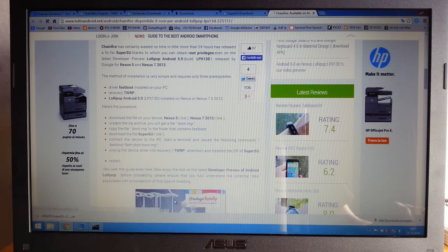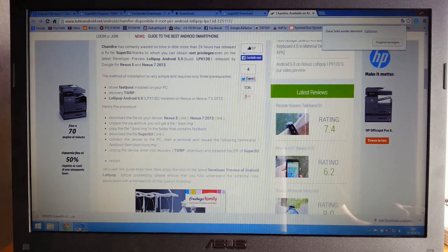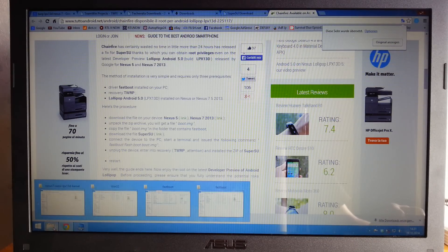Now we have to install the recovery — that's TWRP, the Team Win Recovery Project. Close the command prompt and go back to your download directory.